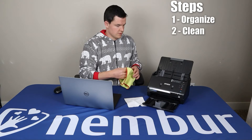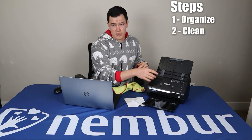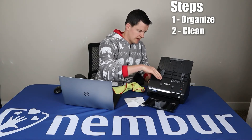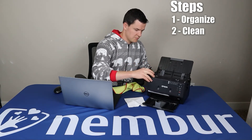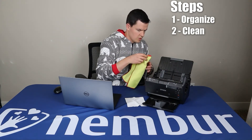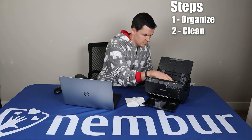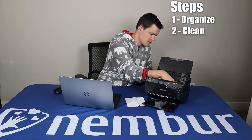This tray extends out a little bit if you've got bigger pictures. Every few batches, you'll want to open this up and dust it a little bit. There's a little tab here with an arrow — you pull that and it pops this front piece open. Just take a dust cloth and dust it around in there, particularly where you'll see the rollers. Those are what are automatically feeding your pictures through the scanner.